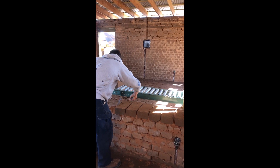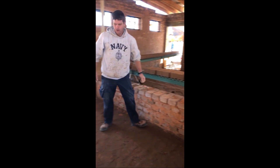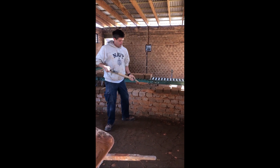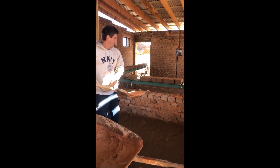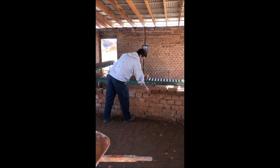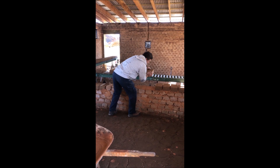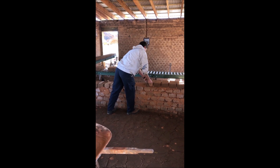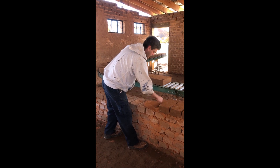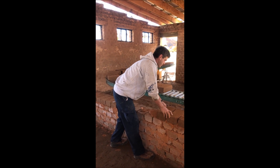It goes real fast once you get going. You can make it as clean as you want depending on if you're going to put a coat — a covering on your wall, a plaster or some kind of stucco covering or earth covering. Got nothing to it besides laying some mud down and laying a block on top, always staying with your level line that you've got set up. That's all there is to it.